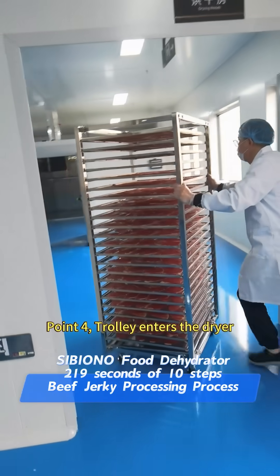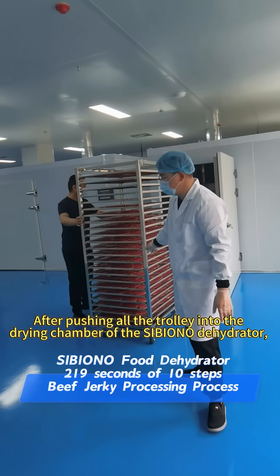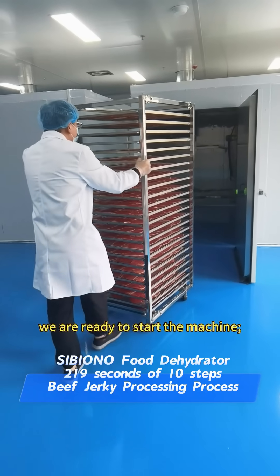Point 4: Trolley enters the dryer. After pushing all the trolleys into the drying chamber of the Sibiono Dehydrator, we are ready to start the machine.